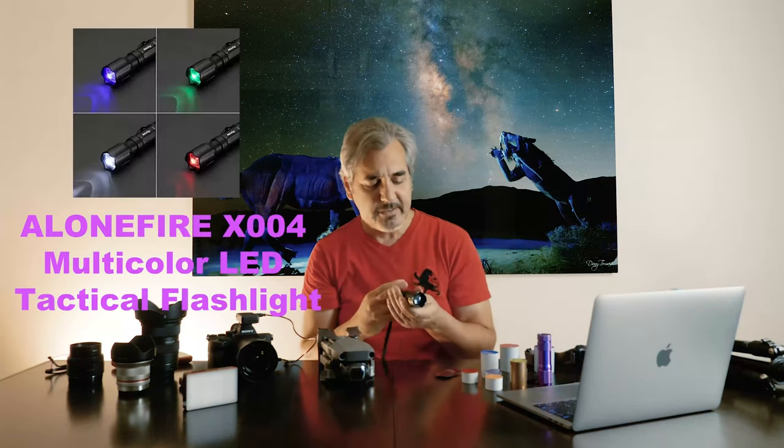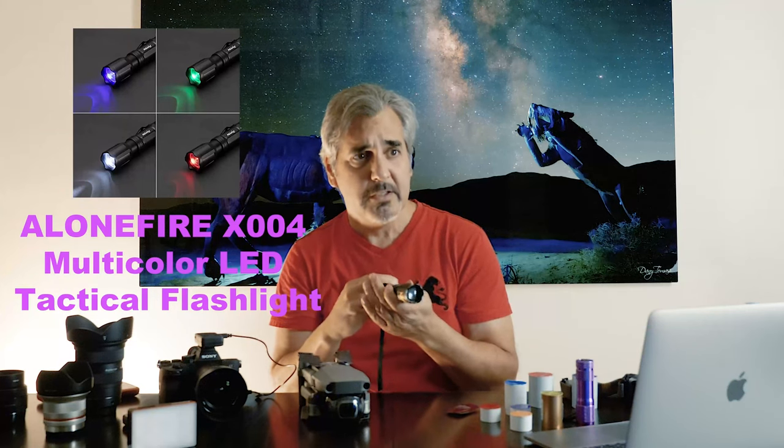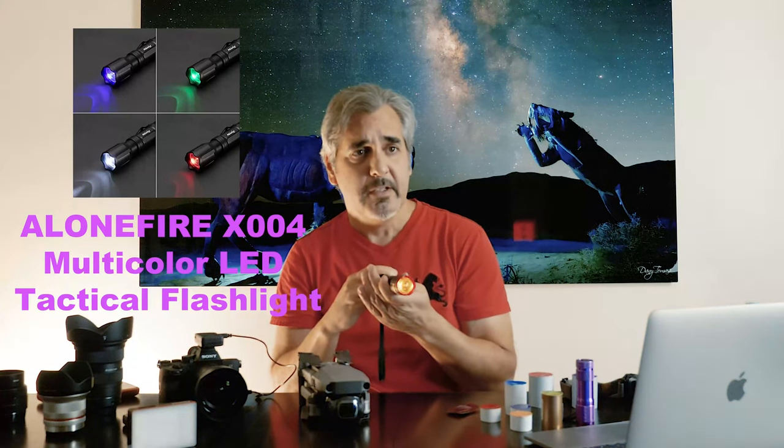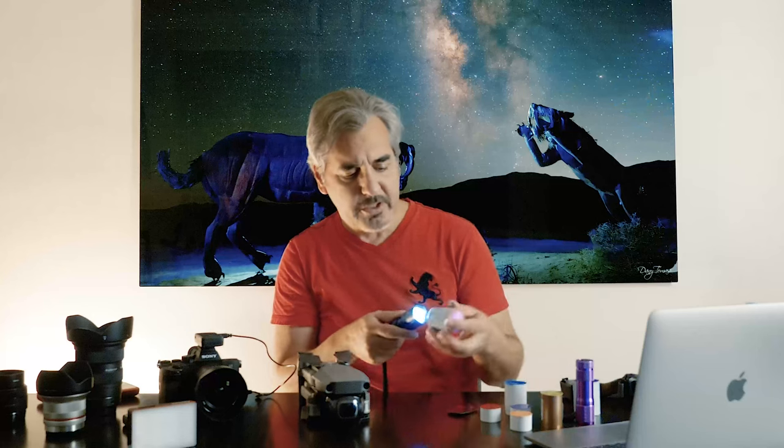I also have this other flashlight. It's a little bit more powerful and more intense. It has four colors: white, blue, green, and red. I also created color caps for this one — for purple and magenta. I don't use this light as often, but if I'm very close to the subject it is a little bit harsh. If I'm far away from the subject it's handy. I also use it when I want to create shadows and I'm hiding behind my subject.